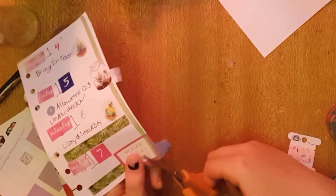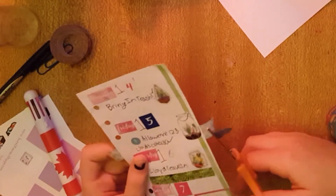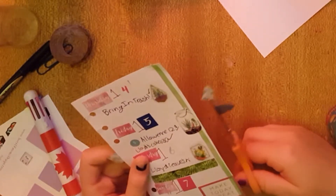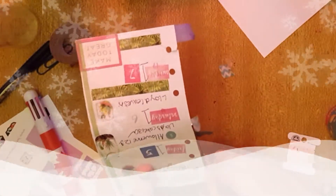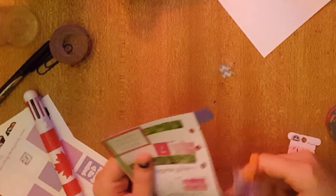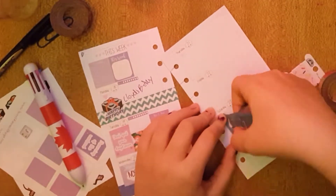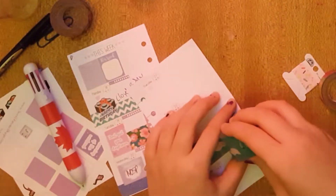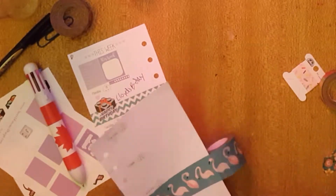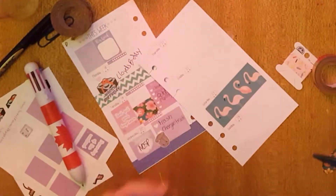I'm also excited for there to be snow — I hope my mom didn't hear that, because technically in our house the word snow is a bad word. My mom doesn't really like snow. This isn't really what the theme is, but flamingos go with everything, so I'm going to put this flamingo washi kind of like a full box thing, because I really don't have anything going on on Saturday. And on Thursday I have to bring in the trash.